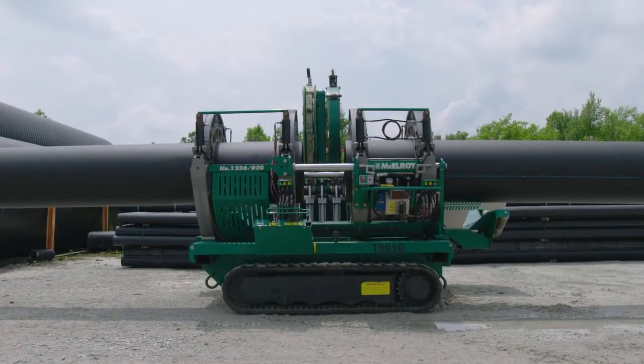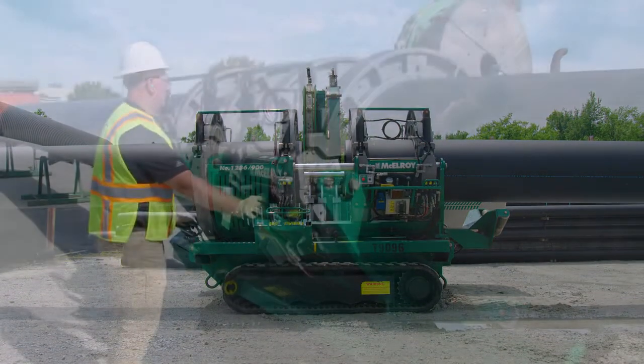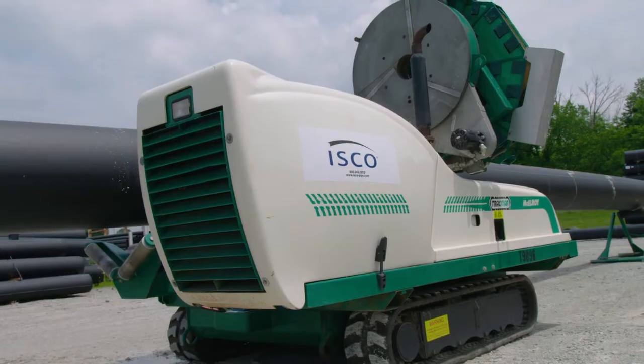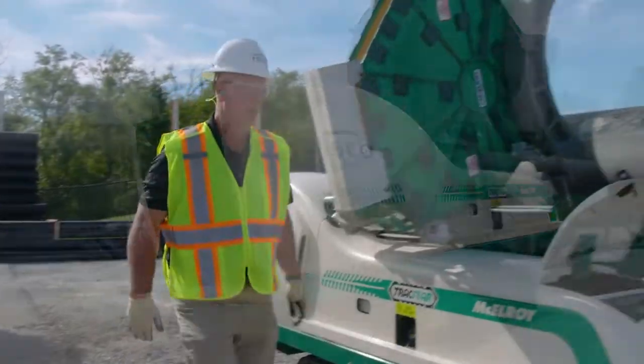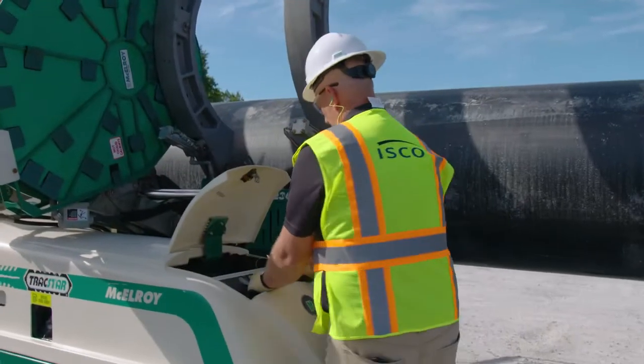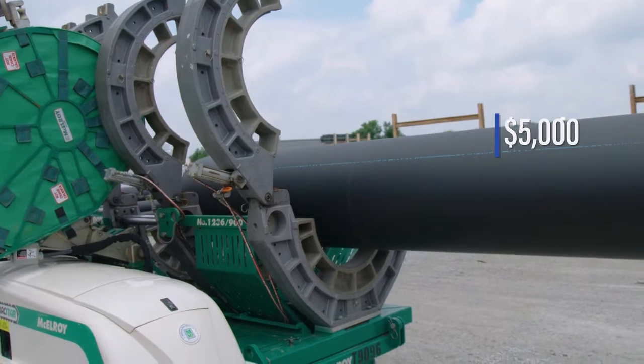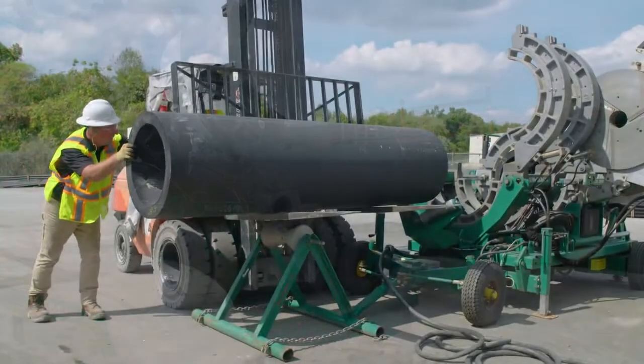This is one of the large Traxtar Fusion machines that we send out to project sites. They're solid, durable machines, but there are two very common ways these machines can be damaged — by rushing and not paying attention. Often we see cracks and damage to the cowling of the machine. This can happen when the pipe is being moved and loaded into the machine. Replacing a damaged cowling costs upwards of five thousand dollars and can easily be avoided.